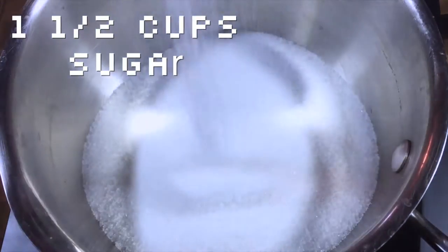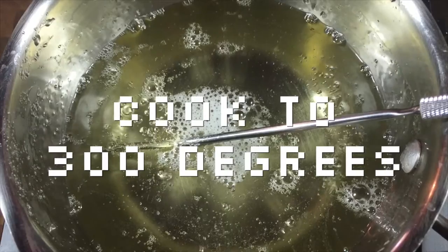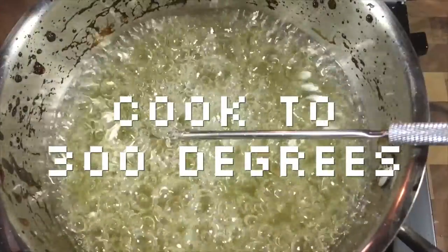Alright, get a small cauldron and fill it with your sugar, corn syrup, and water. Bring it to a boil and place your candy thermometer in it so you can cook it to precisely 300 degrees.